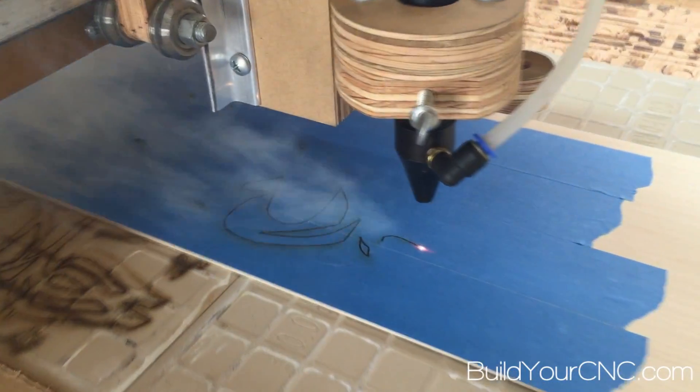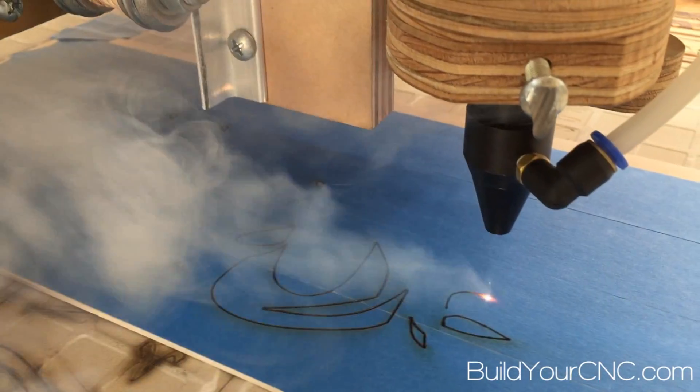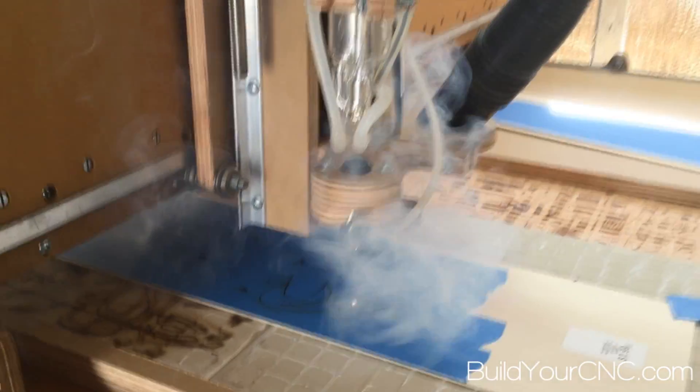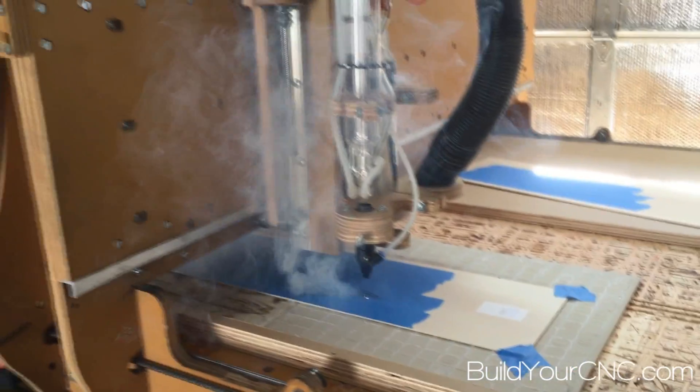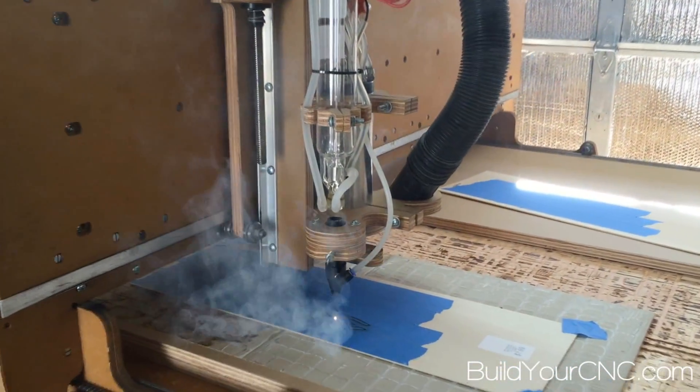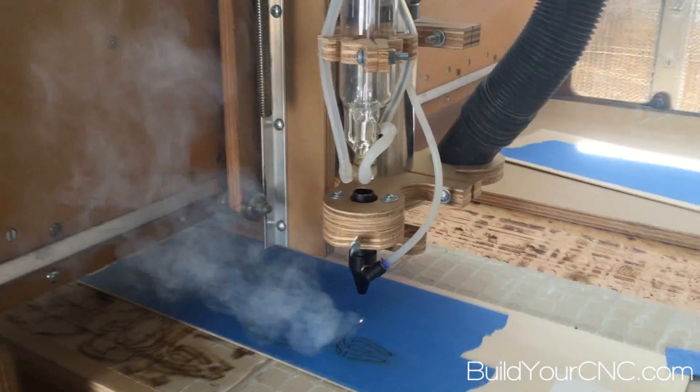Here's our trial with the blue tape. You can see that the flare-ups are minimal, if any, and the dark markings are mostly on the cover of the blue tape and do not penetrate. We did notice, however, there was darkening within the kerf of the cut. Since we have the tape on both sides of this wood,